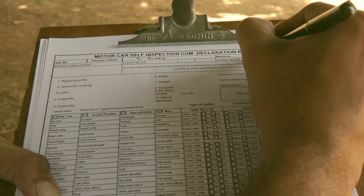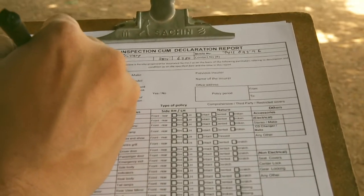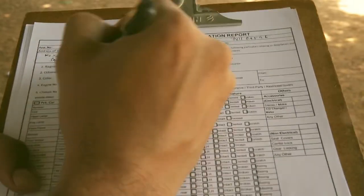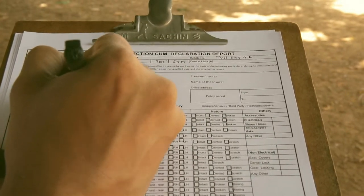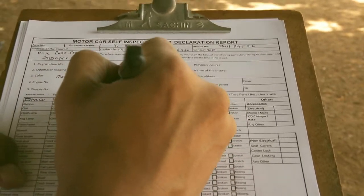The first and primary step is to fill the proposer's name along with the mobile number, address and contact number. Then start filling up the details of the vehicle like registration number, odometer reading, color of the vehicle and chassis number.